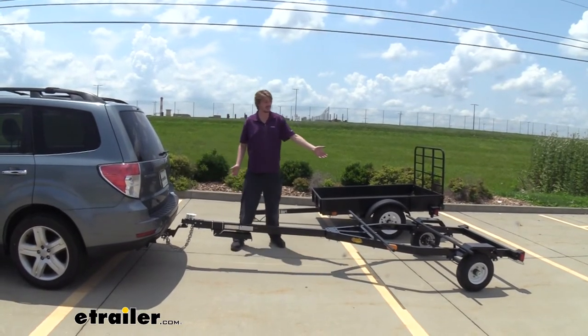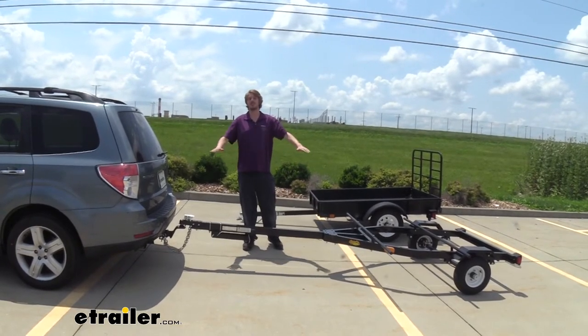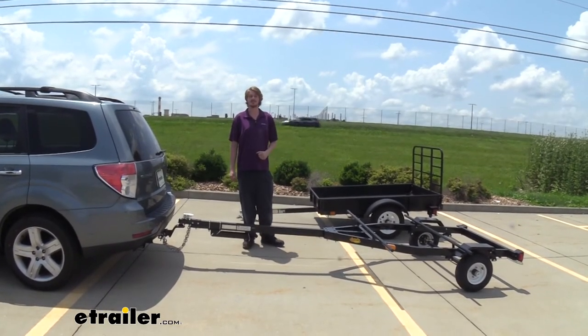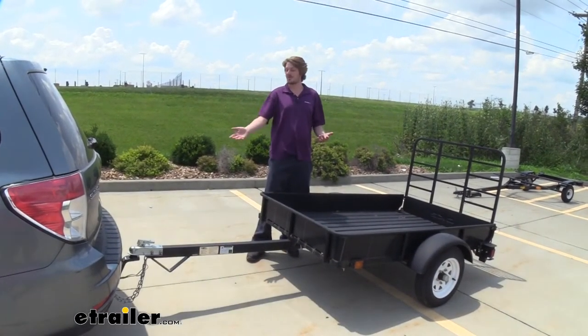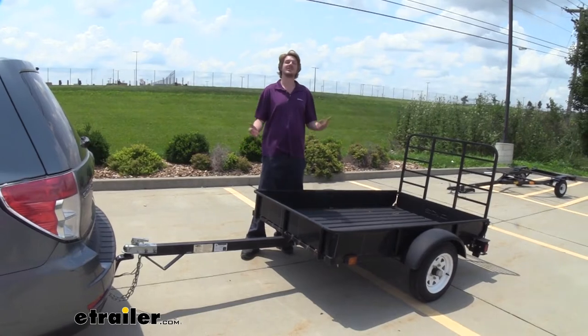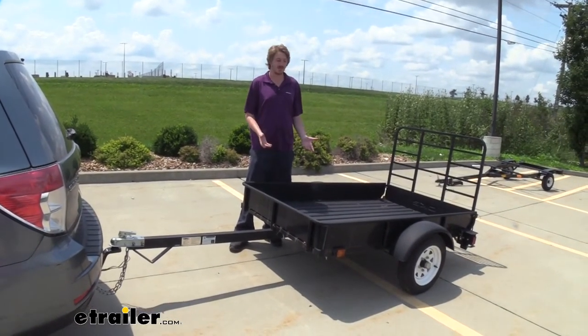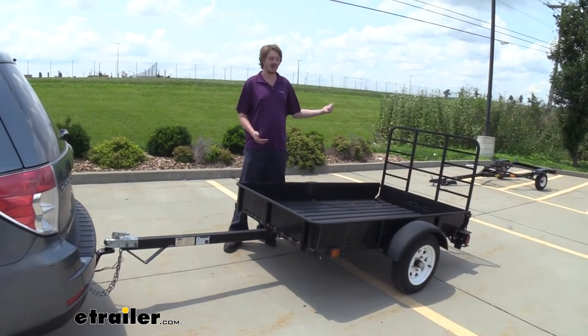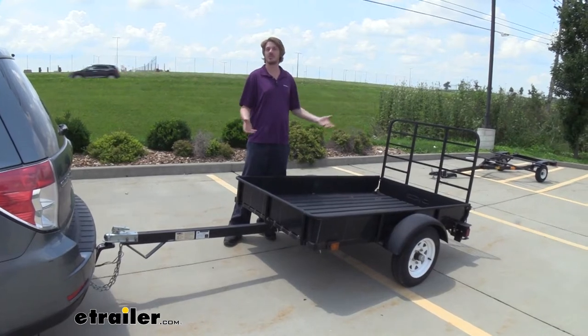Where we're at now, this trailer doesn't take a very heavy load and we're only slightly higher in the front, so that should be about perfect once we get a few kayaks on the back. With the respectable weight capacity these ball mounts offer — 5,000 pounds on our 1 7/8 and 7,500 pounds on the 2 inch — you could still get some work done with these as well, so we're not limited to just water sports. We could easily put on a larger trailer or a little utility trailer and get some work done.